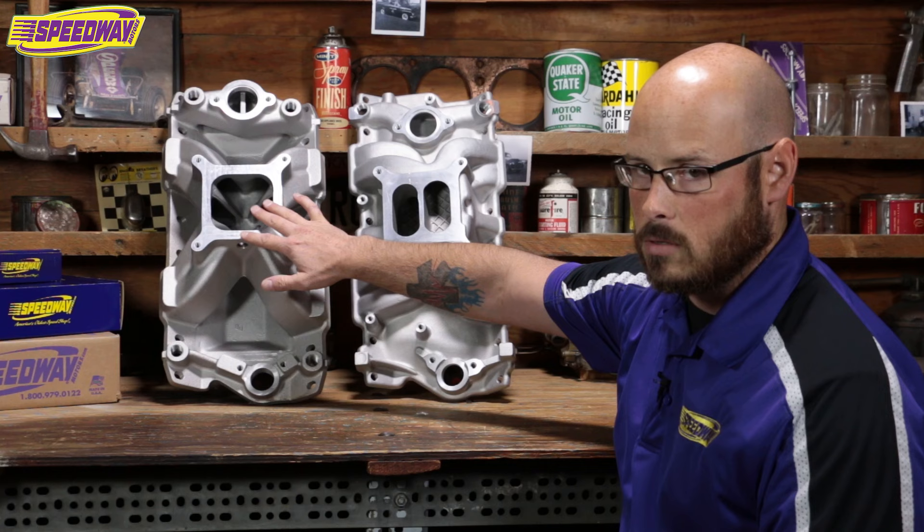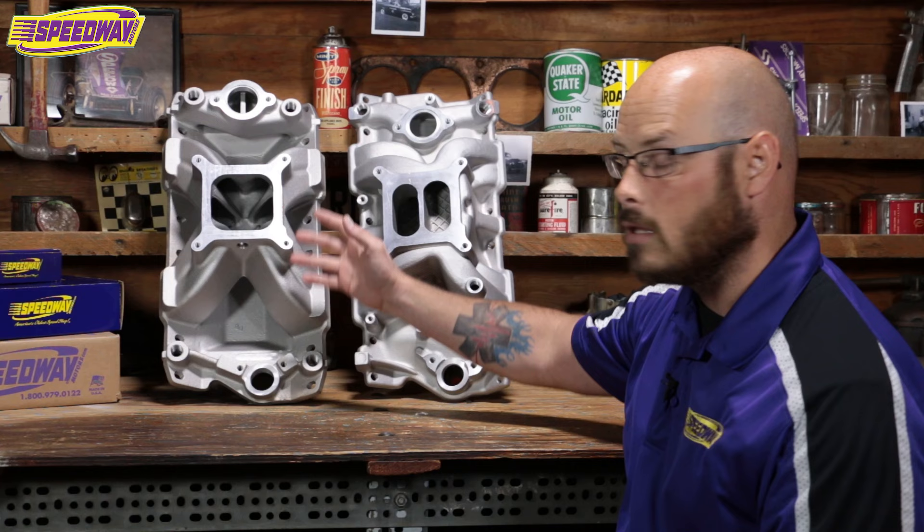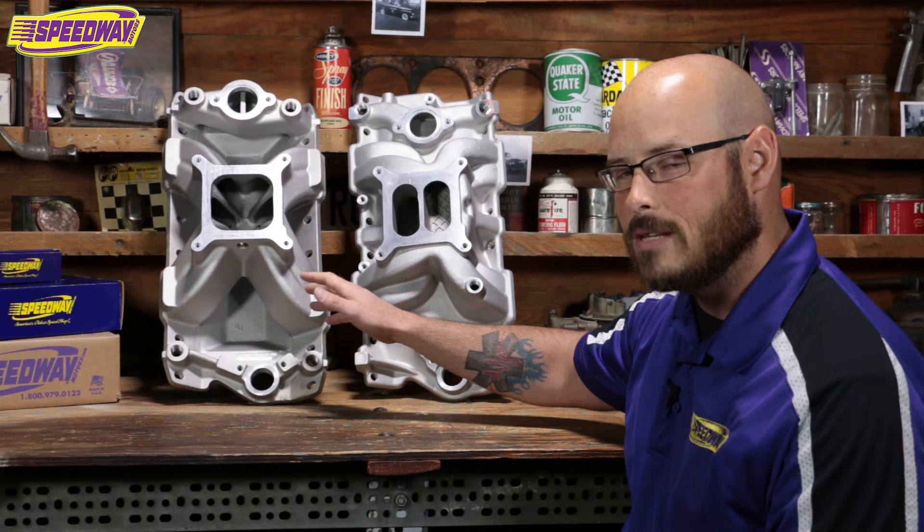Your single plane, as you guessed it, is just a single giant opening. Your runners — which actually transfer the air from the plenum down to the heads themselves and the combustion chambers — are going to be shorter on these. They're going to deliver a lot more air, and they're going to have a slightly different power band, usually from about 2500 RPM to about 7500 RPM.